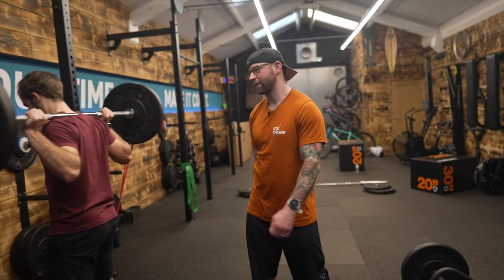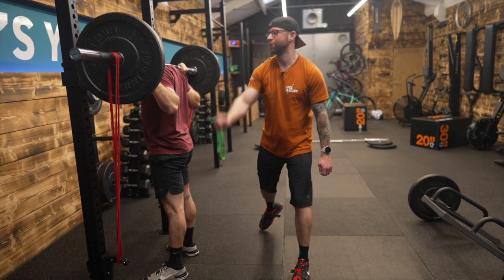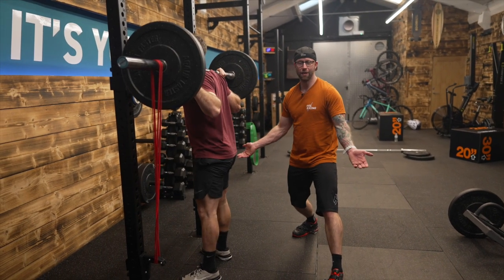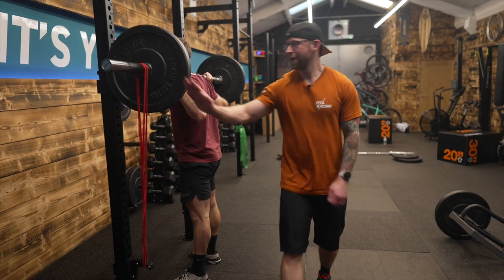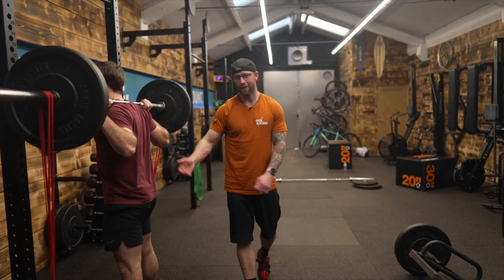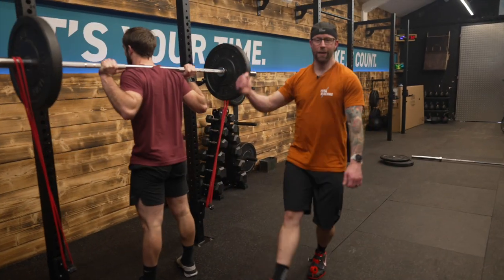It's the time of year where we want to consider speed and power work, not just absolute strength. Adding bands to a barbell means the load can be less but the encouragement of standing tall is increased, which ultimately builds more power. Add some bands, make sure that they're secured well and don't spring off or detach making it dangerous, and squat as normal with a slight pause at the bottom, increase velocity as if you were going to jump, and feel the benefits of power.